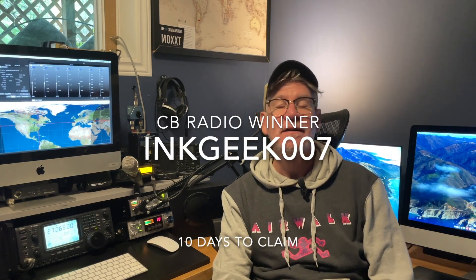Let's get into the winner of the radio — the Cobra is going to Ink Geek 007. So if that's you, drop a comment below and let me know you're there, and I'll get back to you and work out how we're going to get this radio to you. I'll give you ten days, and if you haven't replied in ten days, it'll go to somebody else or we'll redraw. So you can still carry on applying just in case Ink Geek 007 doesn't reply.